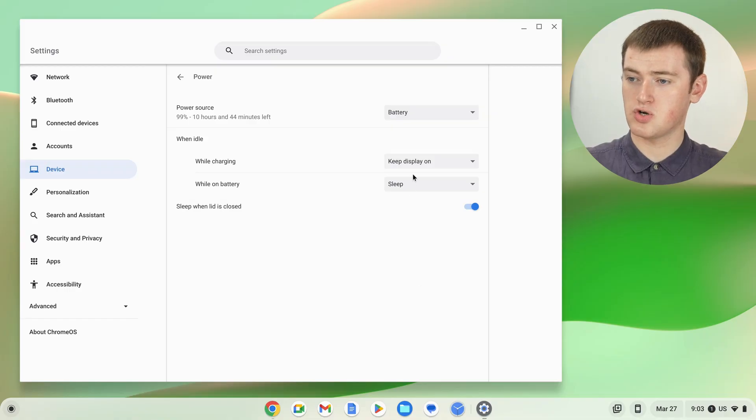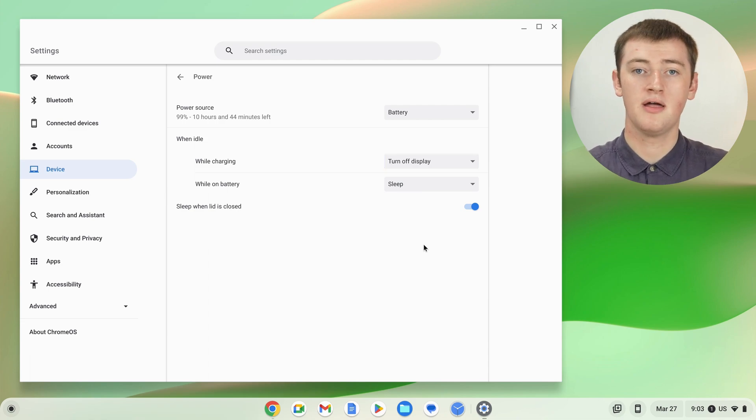One other option you have is kind of a halfway setting. If you set it to Turn Off Display, that means when you're not using your Chromebook, the screen will turn off so it looks like it's fallen asleep, but everything inside your Chromebook will actually still be on and working as though nothing has changed — so it's technically not sleeping. Most of the time this isn't very helpful, because if the screen is still turning off, it may as well just fall asleep.